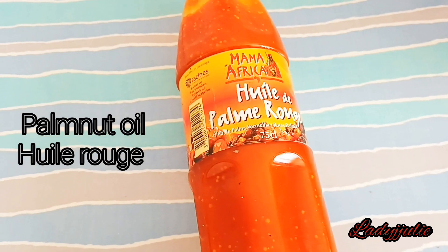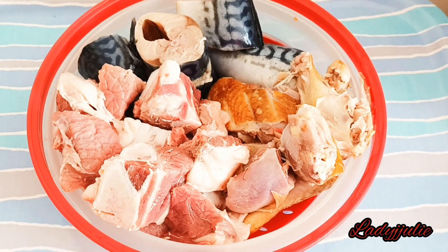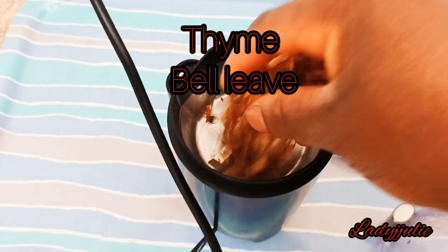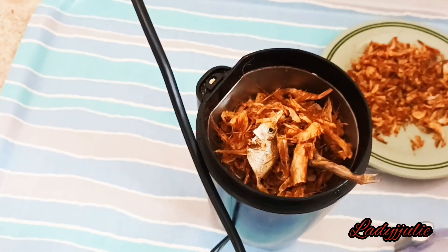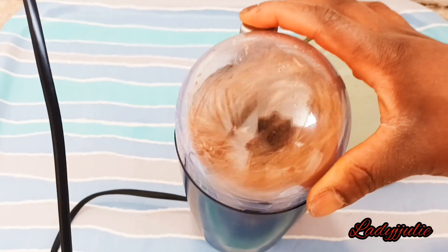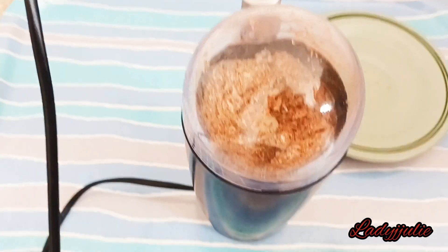You can use any one of your choice. We also need thyme and bay leaves. We are going to be blending the crayfish — if you like you can blend or not, but if you are the type that doesn't like blending your crayfish, make sure you pick out all the dirt inside before making use of it.